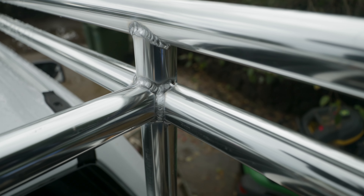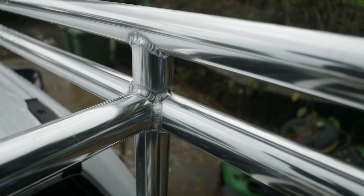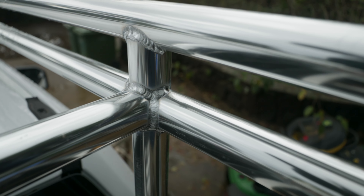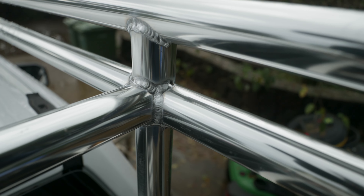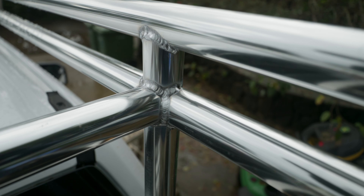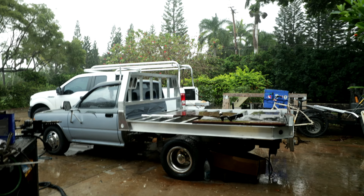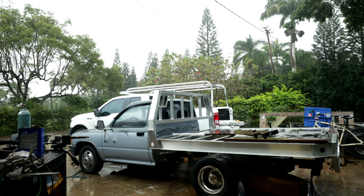Okay, round two - still not where we want it. I still need to get my tungsten stick-out a little bit farther. The name of the game, at least for me, is to have that tungsten as close as humanly possible to the metal - short arc. Change of plans, more of the same - just got rained off the back of the truck.